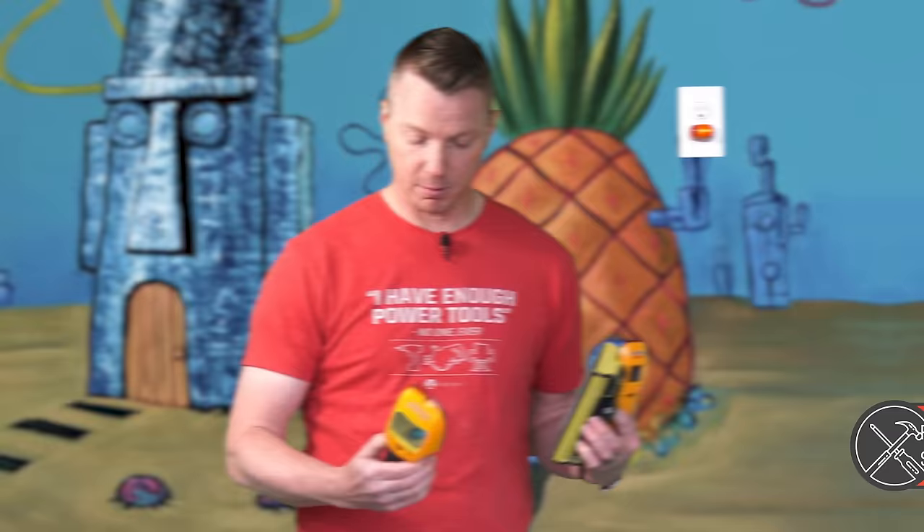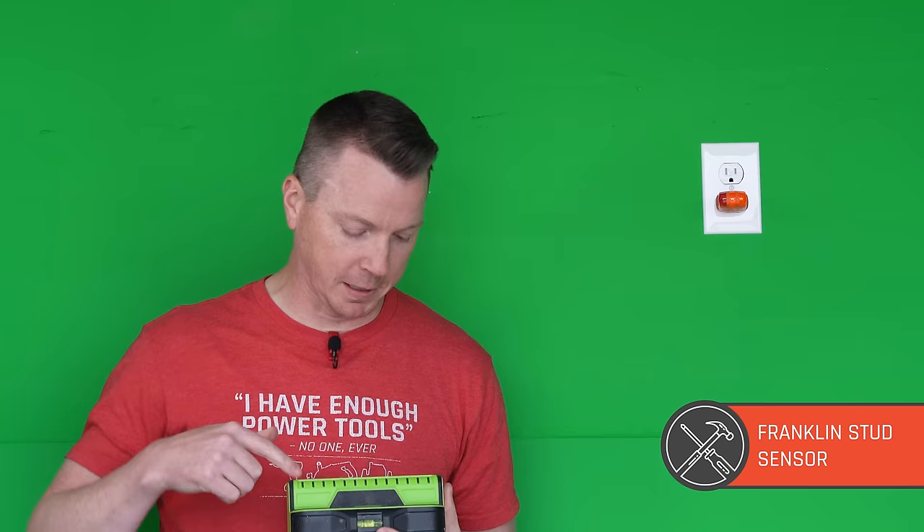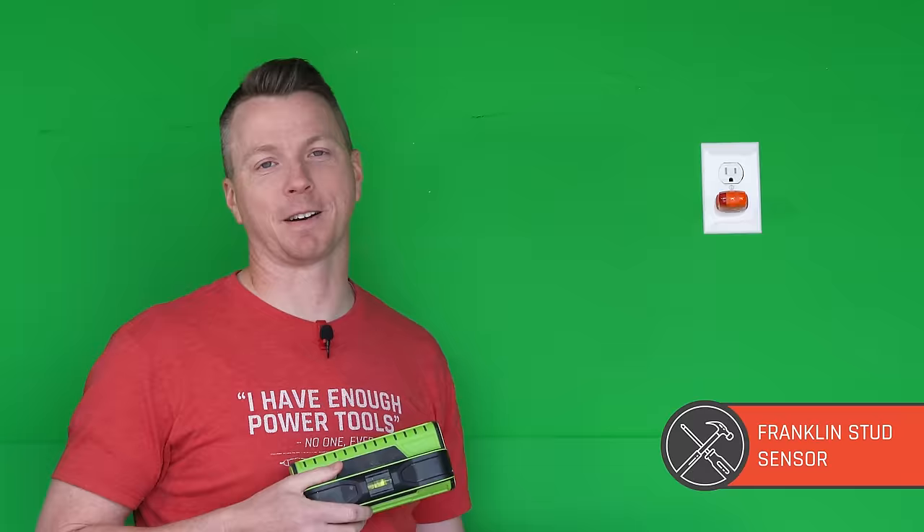Next up is the Franklin sensor. This is a green Franklin sensor and it runs usually about $50. You can find some less expensive ones in the $30 to $40 range also by Franklin. My favorite feature, simple as it is, is there's a pencil inside here. When you're marking your studs, having the pencil right in your stud finder makes a lot of sense.